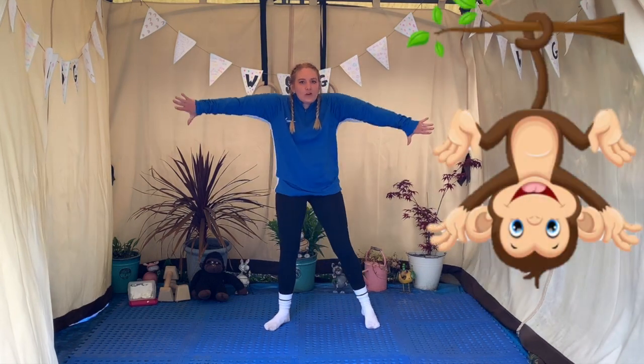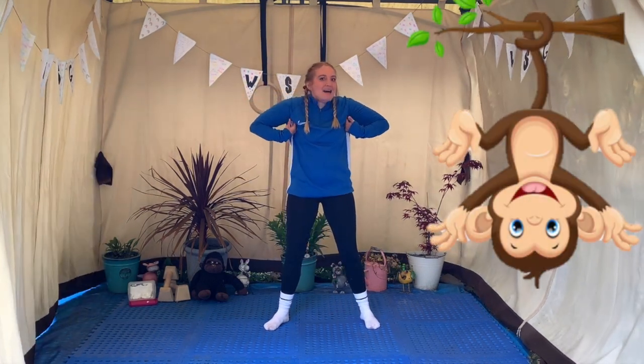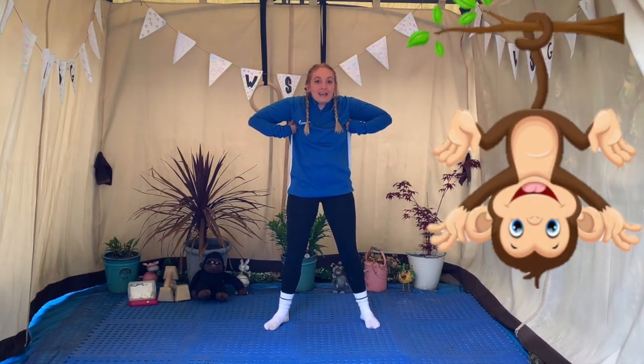That was great jumping everybody. This time we're going to be a monkey. So we've got to tickle our armpits and skip around like a naughty monkey. Off we go!